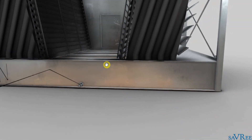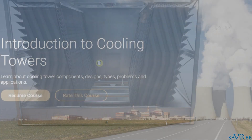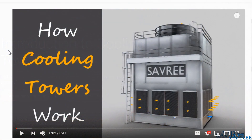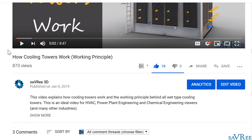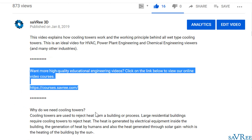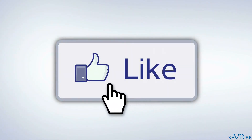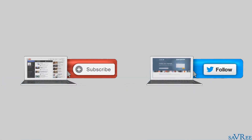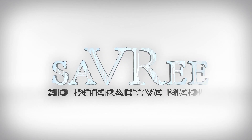And that is how a cross flow induced draft cooling tower works. If you want to learn more about cooling towers, check out our two and a half hour long introduction to cooling towers course — you can find a link in the video description area. If you want to learn more about engineering in general, go to the video description area and check out some of the links to our many engineering video courses. If you like this video, please share it or like it on social media — it really does help us out and allows us to produce more content. Thanks very much for your time.